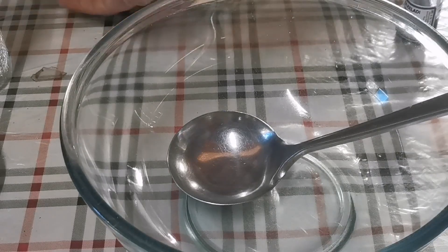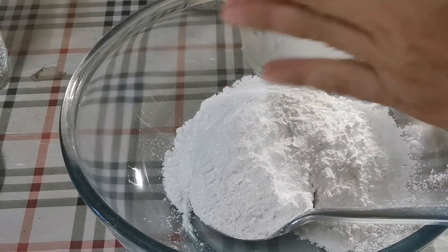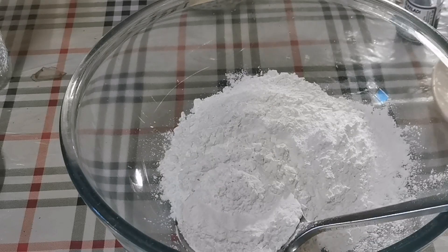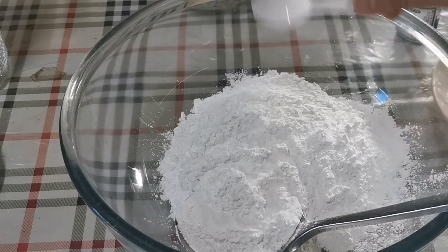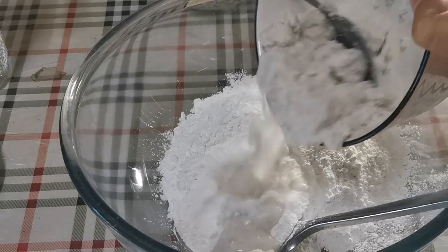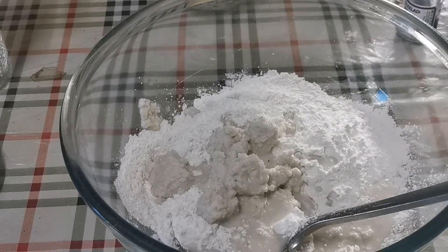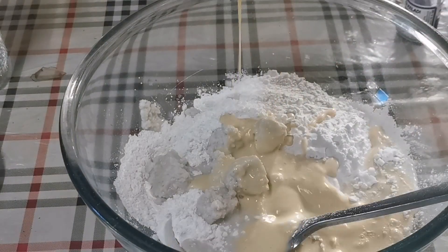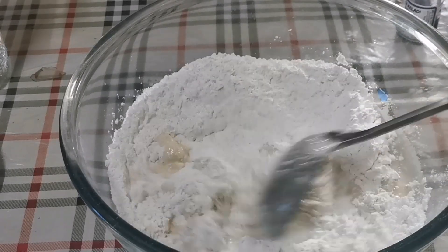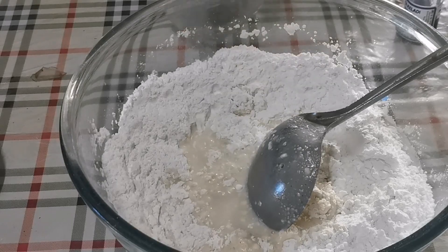Sekarang kita buat bubur sum-sum dulu. Saya masukkan tepung beras, kemudian tepung jagung, garam, kemudian saya masukkan santan dan susu cair. Kita kacau dulu dan kita tuangkan sedikit air — sedikit dulu ya.